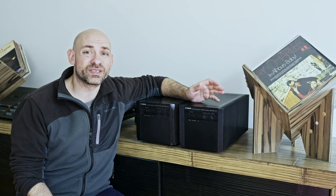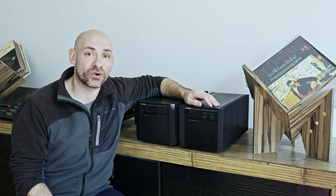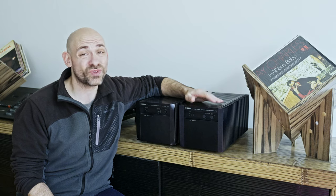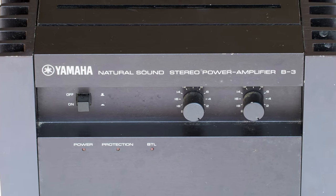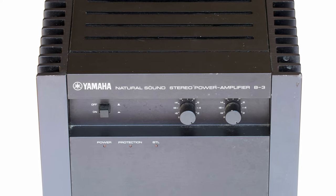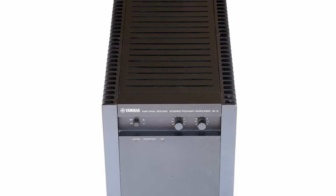There are certain points in life where you decide to get a better car, better camera, better audio equipment, or better wife. Today, it's about audio equipment — about power amplifiers to be more specific. On this occasion, to be exact, it's about this Yamaha B3.